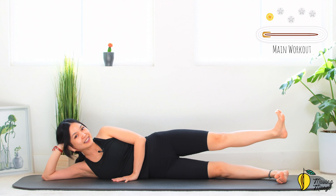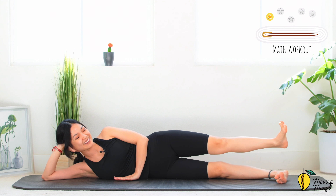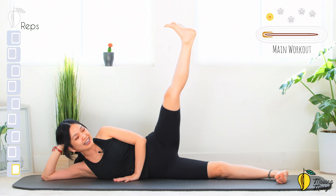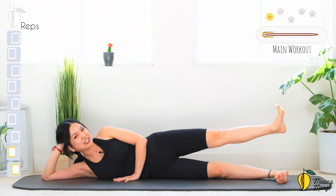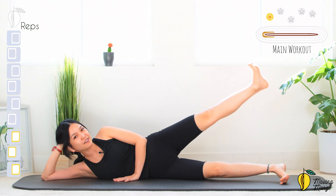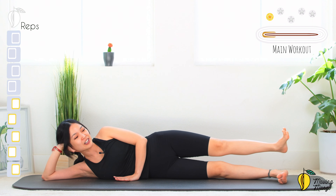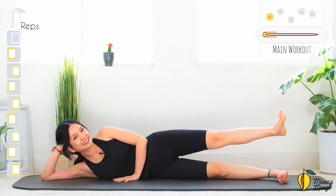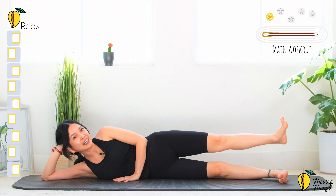Rotate your knee up to the ceiling, inhale lift your leg up, exhale bring it down with control — you'll feel your leg shaking. 10 times here, relax your whole torso and shoulders. 10, pull the belly button in, 9, stabilize your hips, 8, come back press your lower leg down, 7. You can soften your bottom knee if it's easier for your balance. 6, do it slowly with control so you feel the challenge more — the burn more — and 5, that's amazing, 4, inhale and exhale, 3, good, 2 and last one.